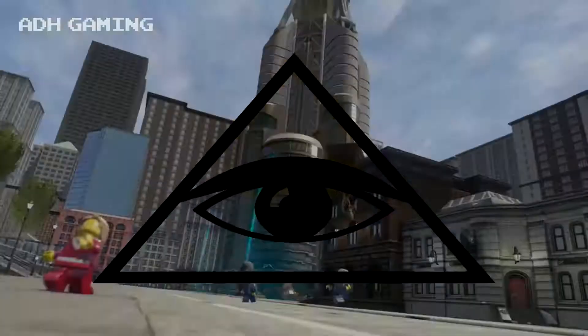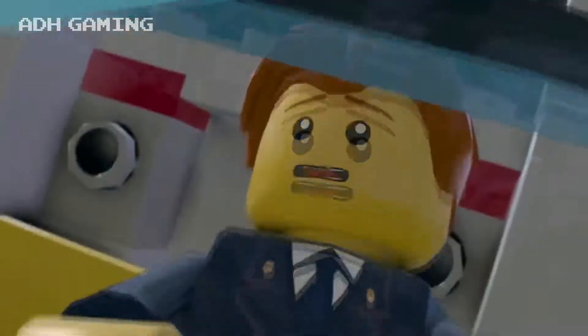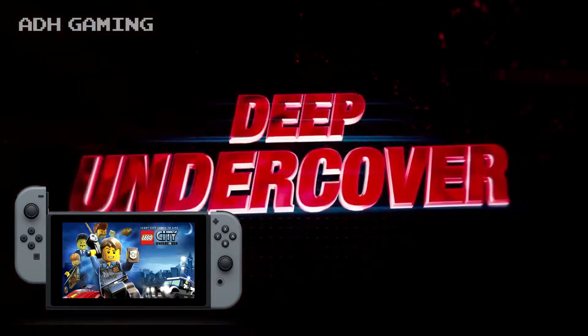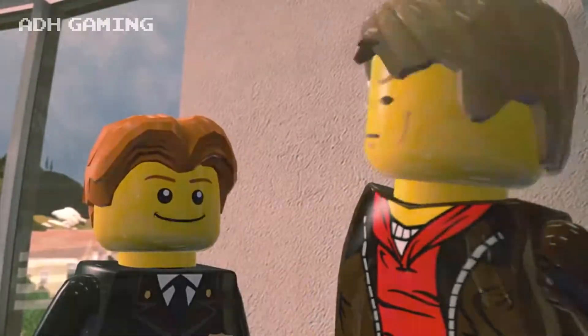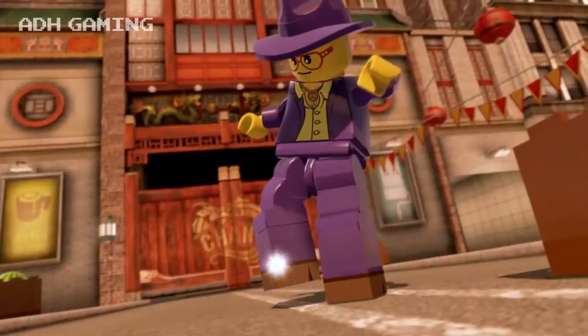Hey guys, we all like a good conspiracy don't we? Well, a few days ago now, pictures of the box art from the Nintendo Switch version of LEGO City Undercover started to appear on the internet. Nothing that unusual, sure, but in this case things were just not adding up.